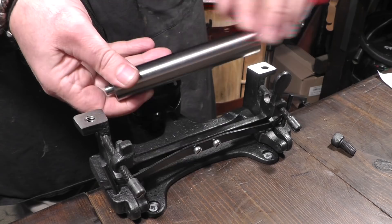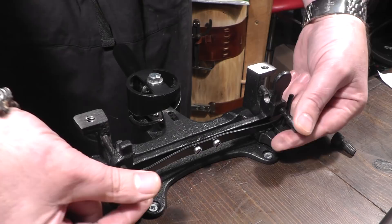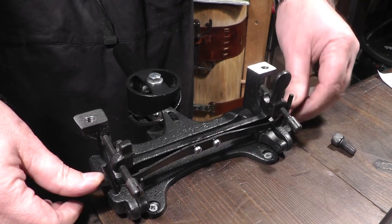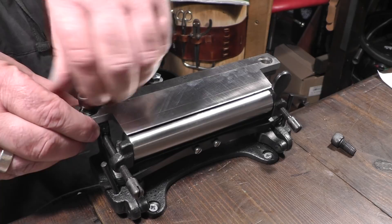Here we can see the body of cast steel made to the original design, going back to the origins of CS Osborne to 1826. We can see the two screws here that set the roller to the blade, and the nice big spring here that allows us to open and close the gap for splitting. We'll make sure the roller is nice and free of any wax or debris.